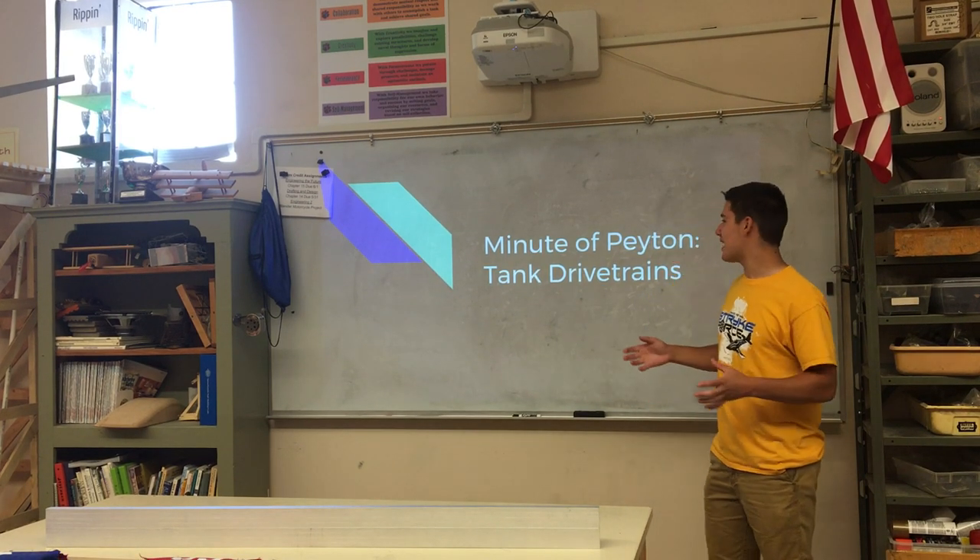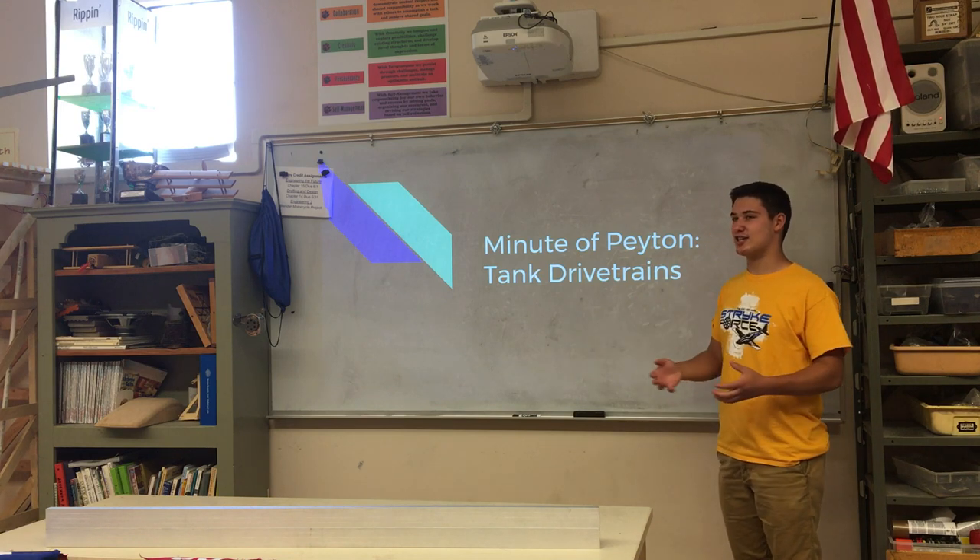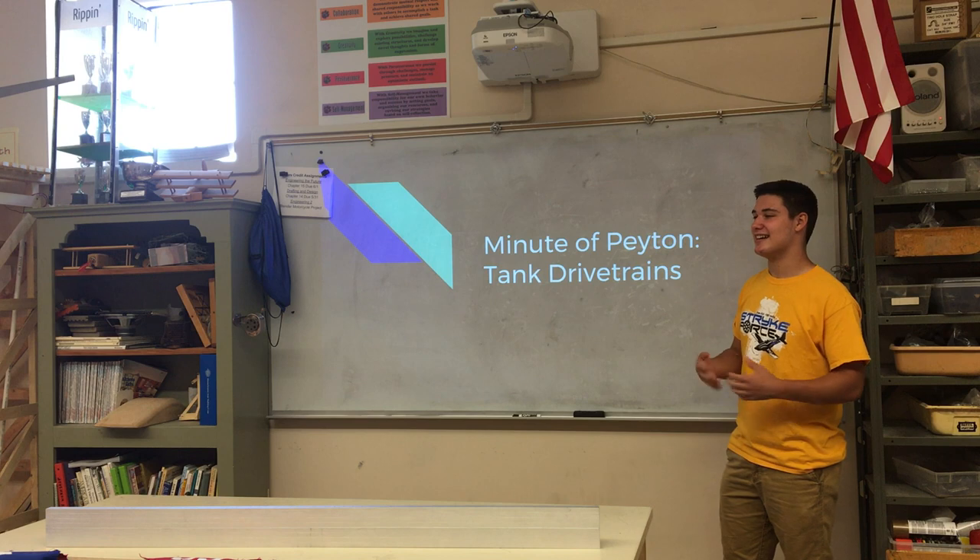Welcome to Minute of Payton Curriculum, the tank drivetrain edition.